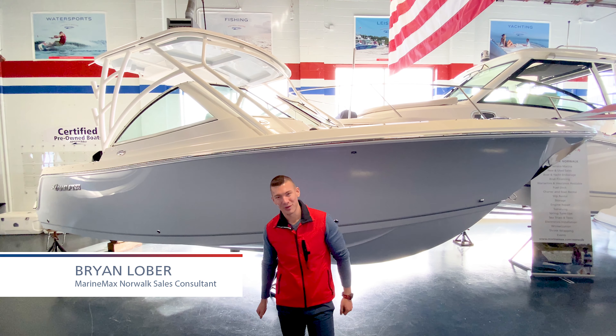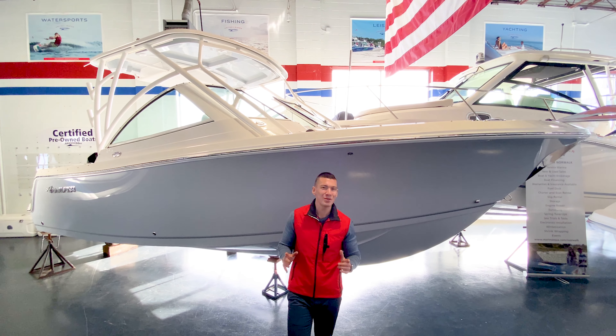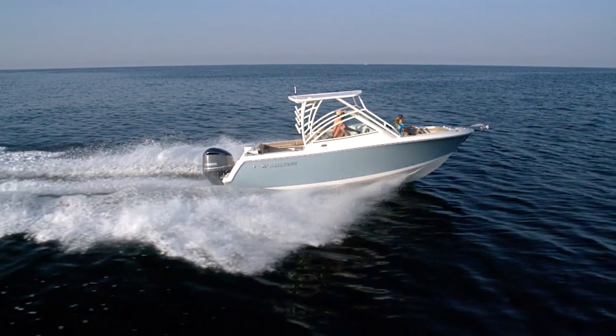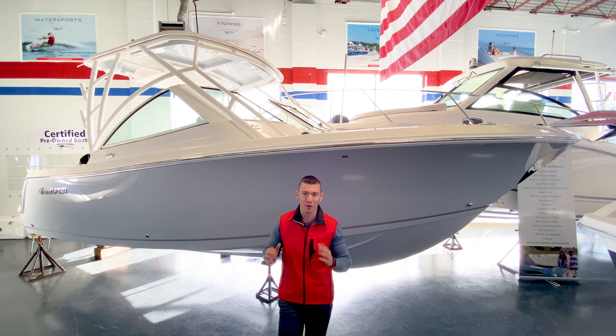Hi, I'm Brian Loeber. Welcome to MarineMax in Norwalk, Connecticut. Today, we're going to be taking a look at the all-new 2022 Sailfish 245 Dual Console. This is a class leader in the 24-foot dual console segment, and today we're going to be talking about a couple of key features that I think are really special for this boat.